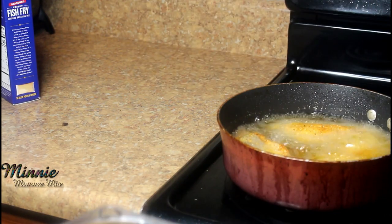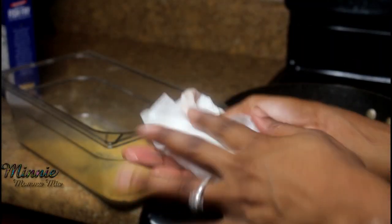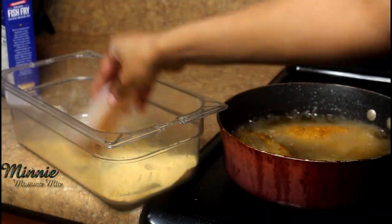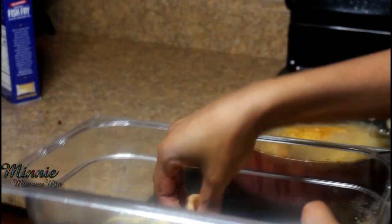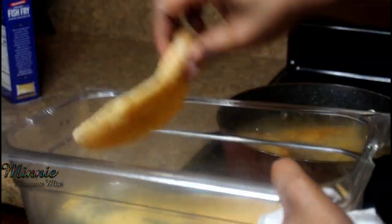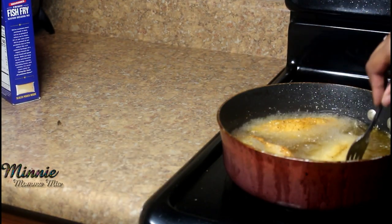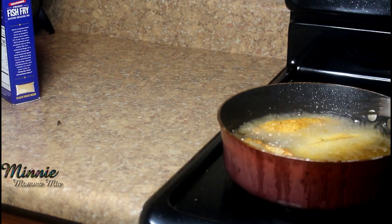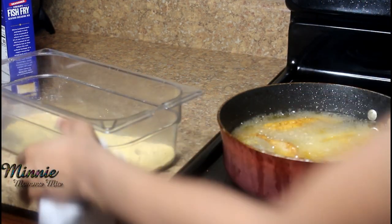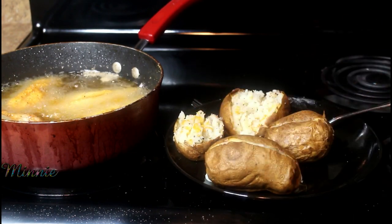I like to cook it for about 10 to 12 minutes. I'm patting the fish dry again, then shaking it up in my bowl, and adding it to the grease. I typically do one piece at a time, but I'm doing this for the sake of the video so you can see my method. If you don't pat your fish dry, you definitely need to start doing it — unless you like a thick, hard crust on your fish.